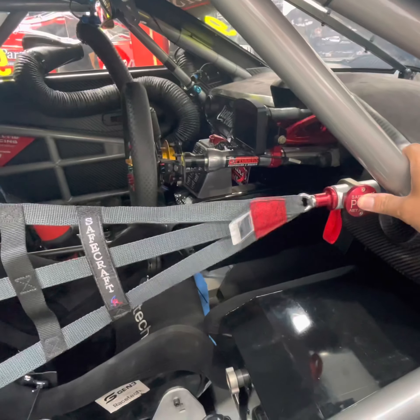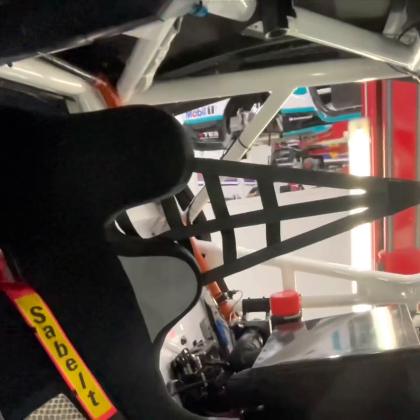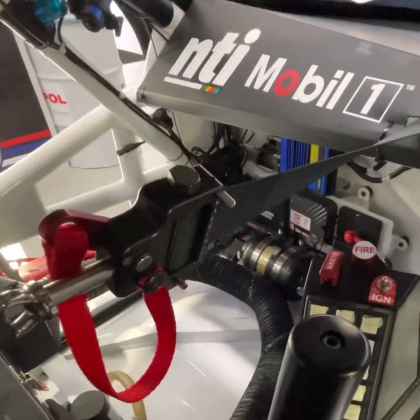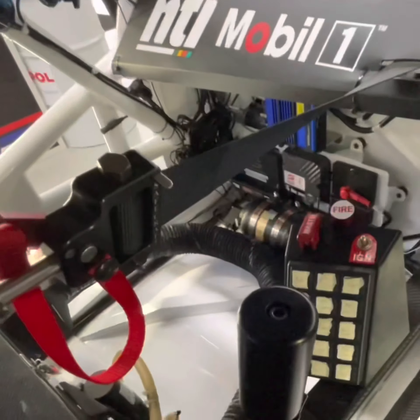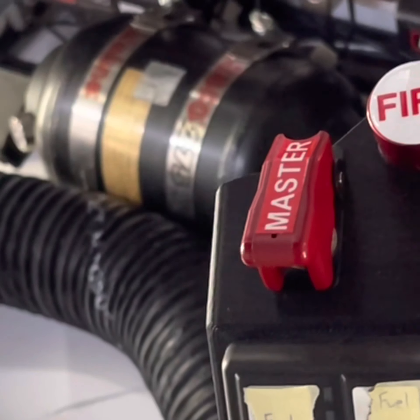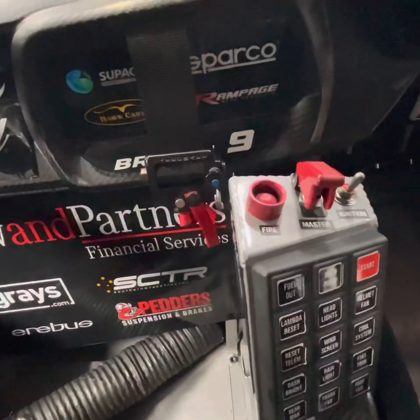FIA nets are now mandatory on both sides of the race seat. Safety switches accessible to the driver will be in the centre console above the barnacle. The master switch is the kill switch, and the fire button is protected by a red shroud.